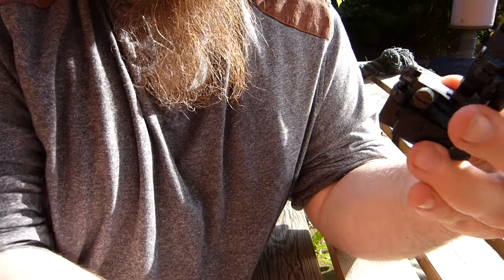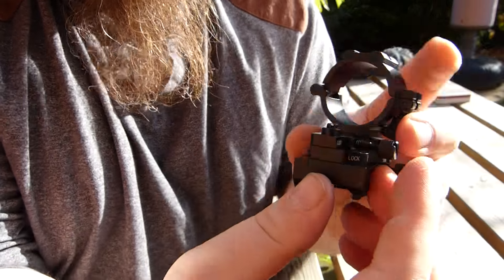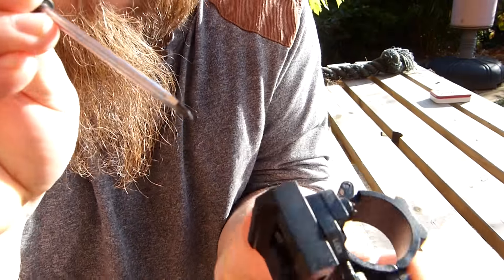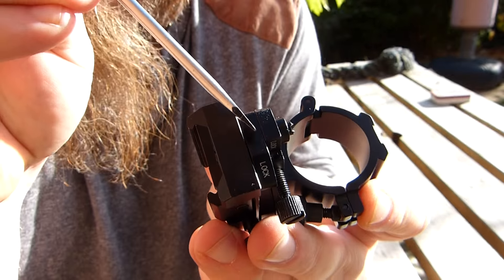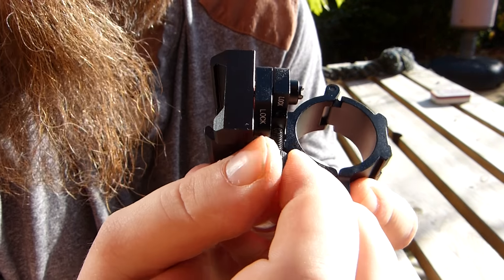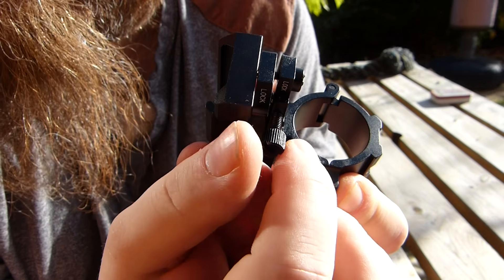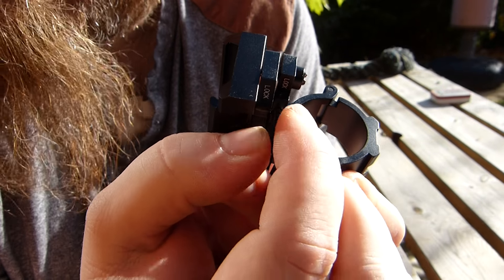The issue you have is that the elevation — if you look into this spot in here, that's where your adjustment comes in. You can just see it just there, and then if I close it back up again, that's your height adjustment.